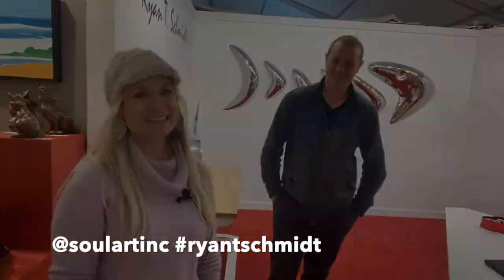This is Ryan Schmidt. His website is SoulArtInc.com — S-O-U-L-A-R-T-I-N-C dot com — and that's the same for his Instagram and Facebook handles. Check him out!